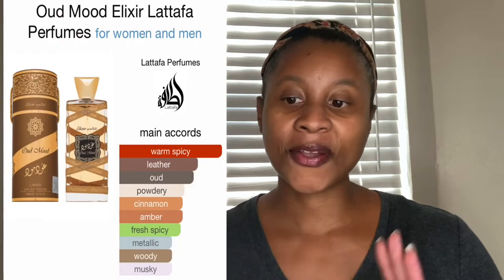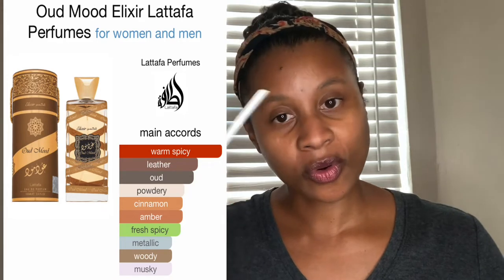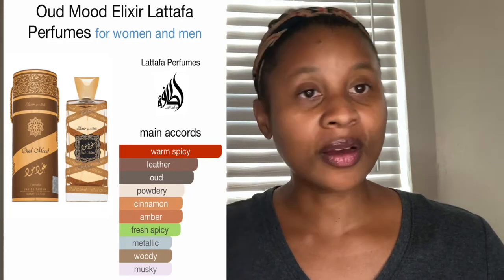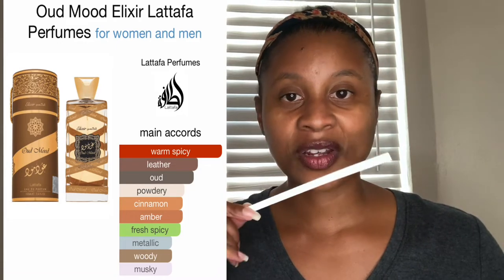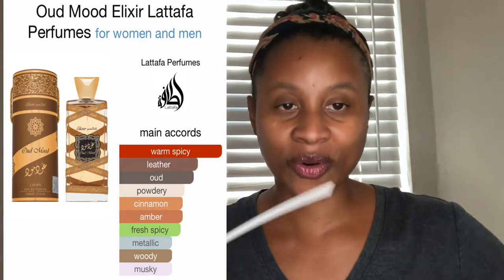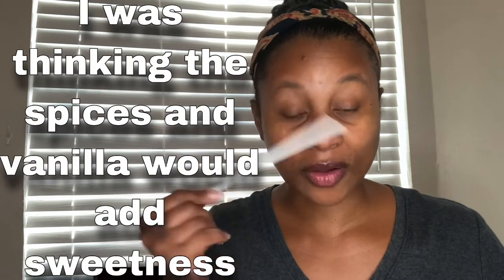I don't smell a whole lot of the warm spices that I was hoping to get. But when I was looking at the accords it did say warm spicy was one of the main accords, so I'm hoping that might develop a little bit more, especially on my skin. On the strip, warm spicy seemed more prominent than leather and oud, with powdery and sweet — vanilla, of course. But I'm not getting much of that on the strip. That's my first impression.